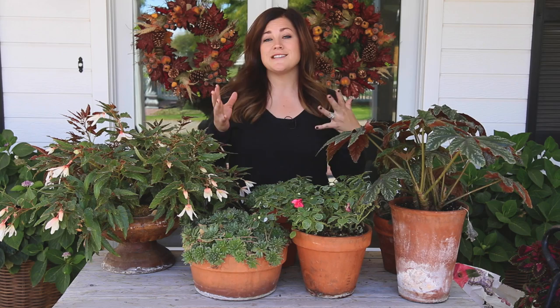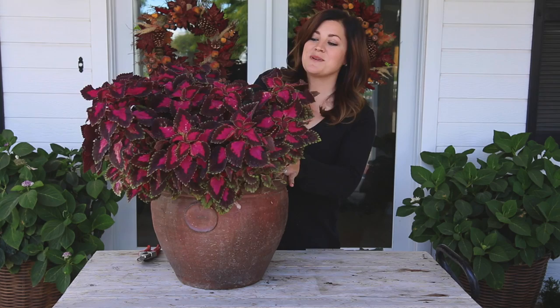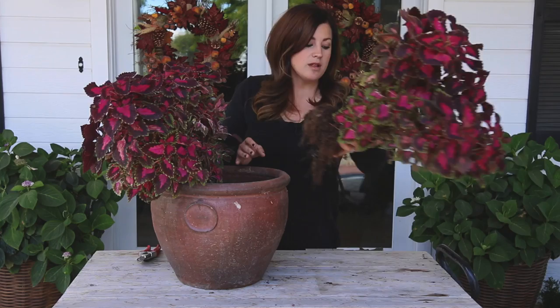I had some velveteen coleus that I dug and some lemon coral sedum. You probably noticed when I dug this coleus up that I didn't actually plant it in the container, I just set it in there. So I'm going to pull them all out, fill the container up with a good potting soil, and pot them up properly.